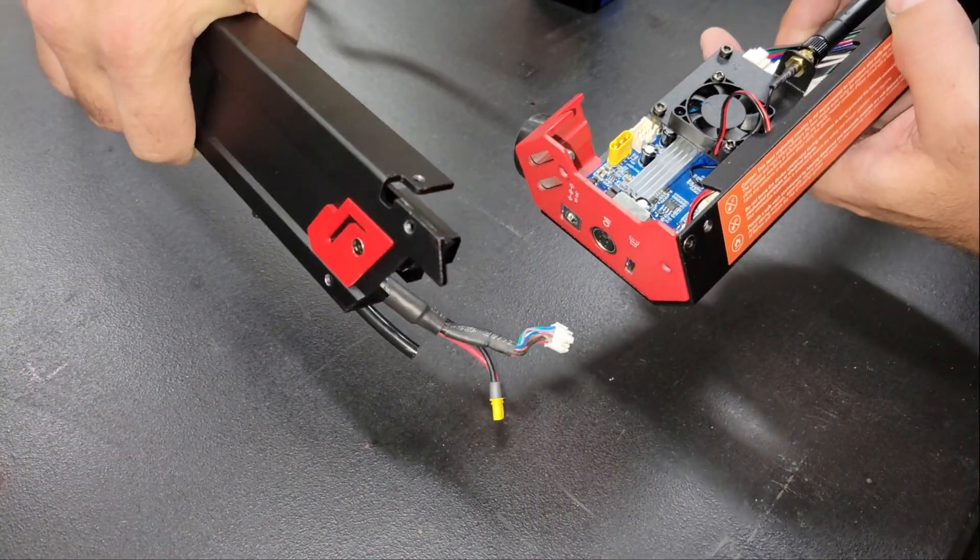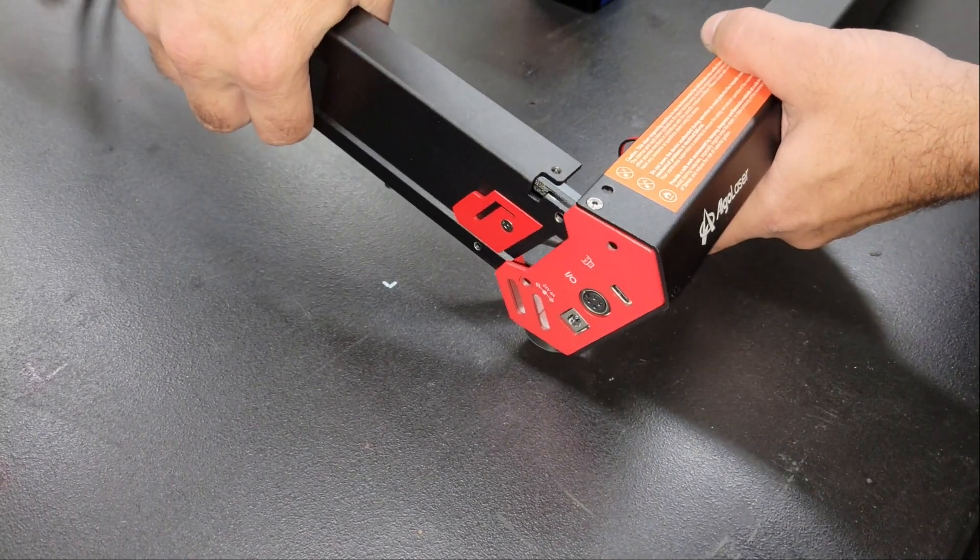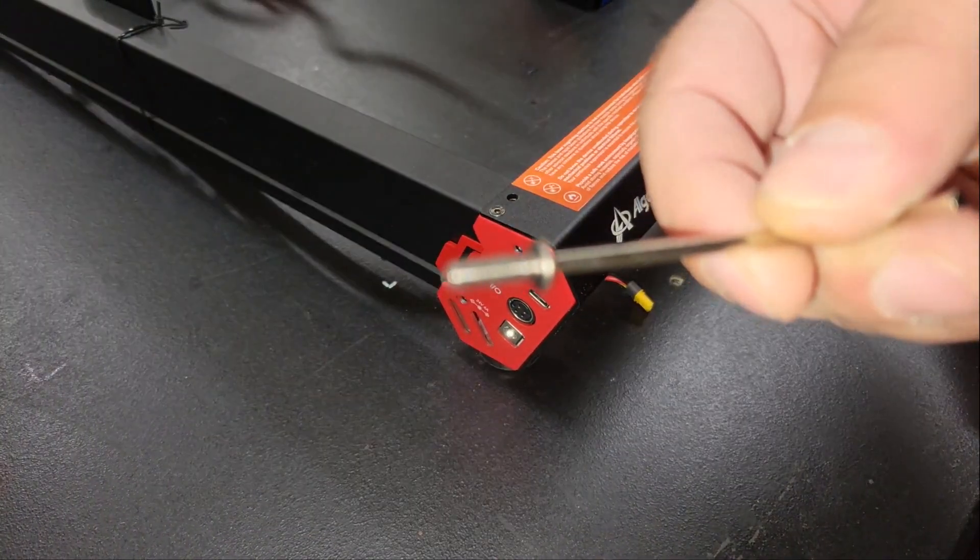Assembling the frame is pretty easy — it's just a matter of inserting the side rails into the front and back panels and securing the corners with a few screws.